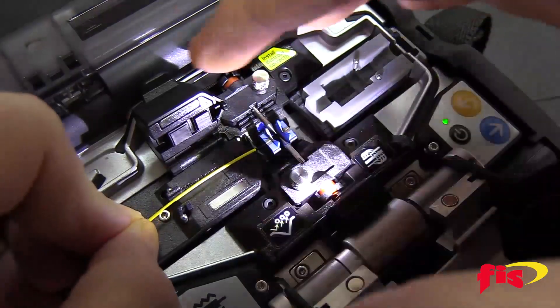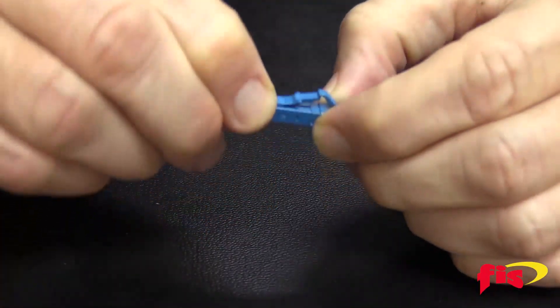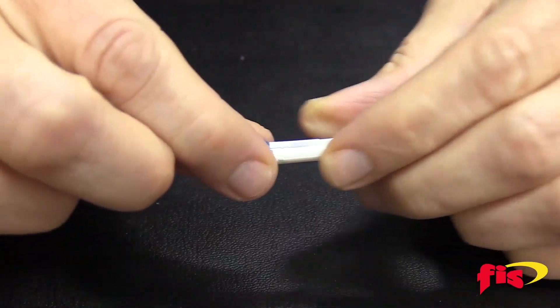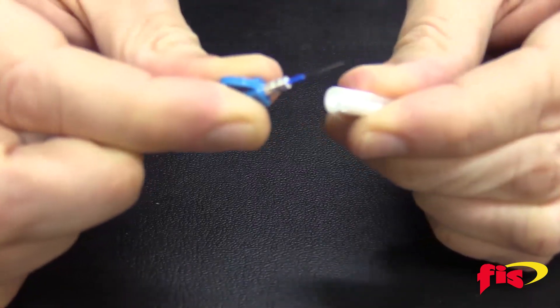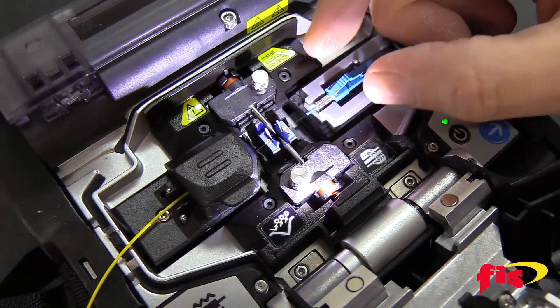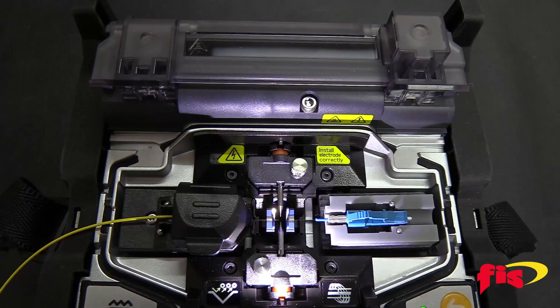Open the lid of the machine and then the lid of the fiber holder and lay the fiber into the groove. Take the splice-on connector, remove the dust cap and the cleave protector, and place it in the splice-on connector holder. Notice both fibers are past the blue pad of the V-groove but not extended far enough to the electrodes. Close the lid.